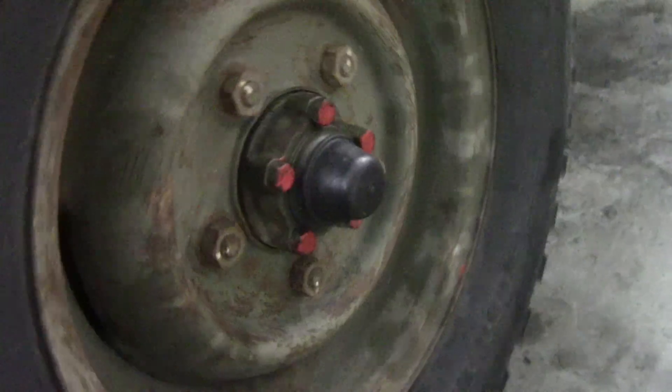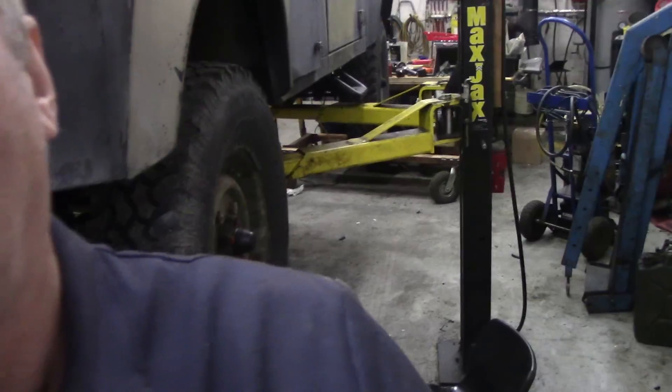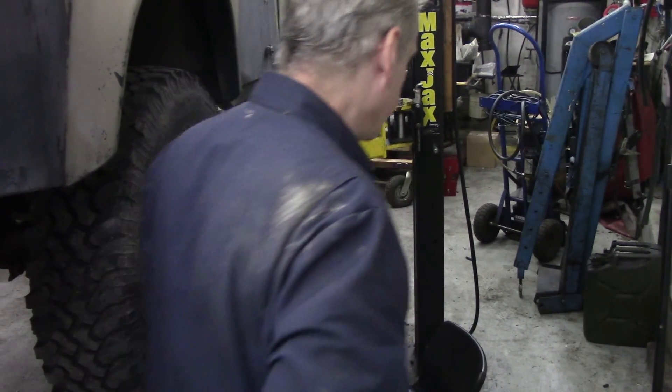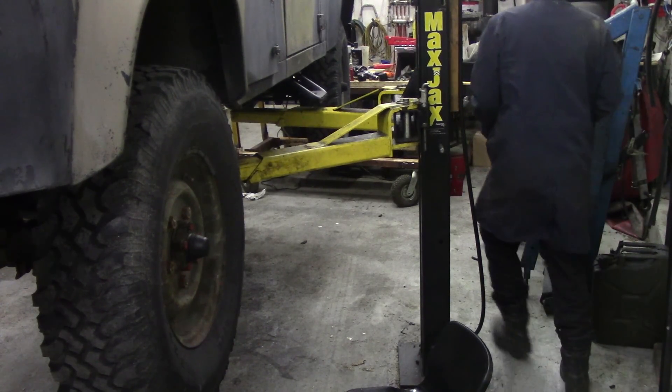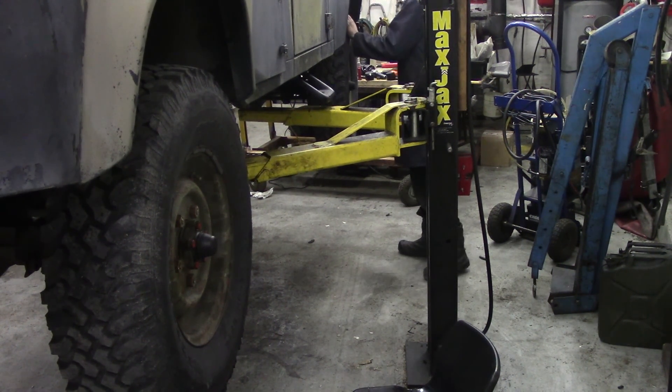There's a noise coming from here but I'm not sure if it's in here. I'll continue on and have a look at the front one. Tight, nice.